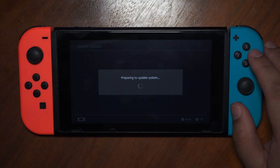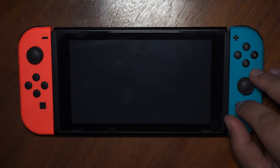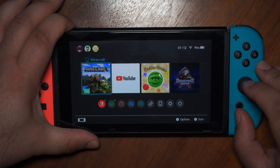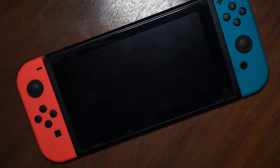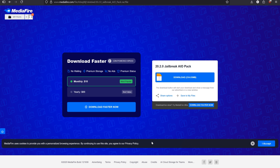Before starting, make sure you are on version 20.2.0. Turn off your Switch and connect the SD card to the computer using an SD card reader. Download the Trailbreak AIO pack to your computer and extract it.